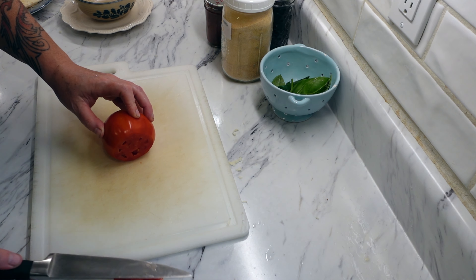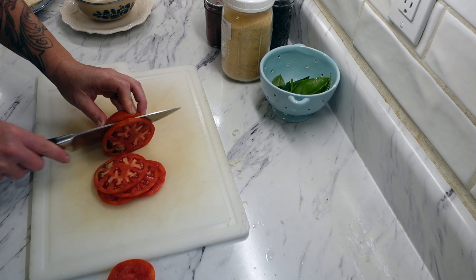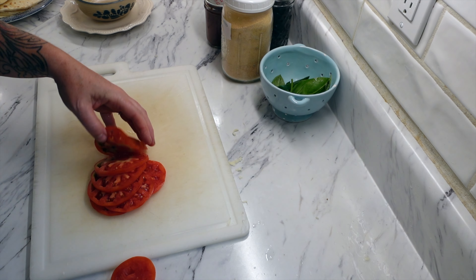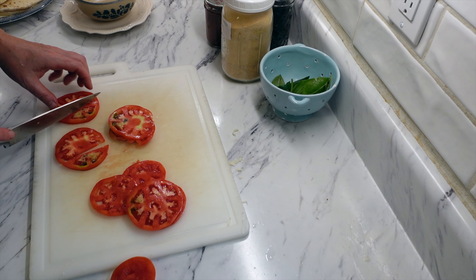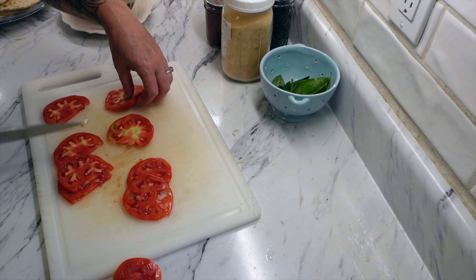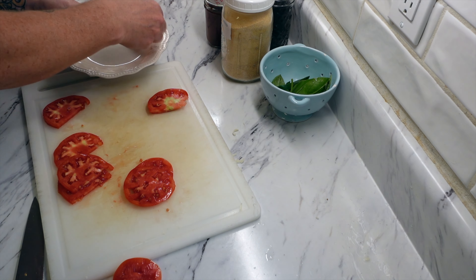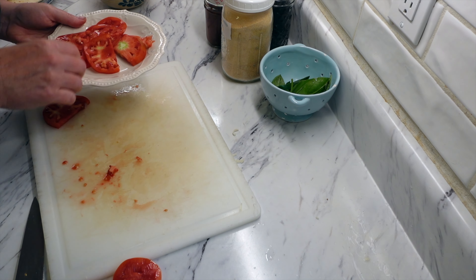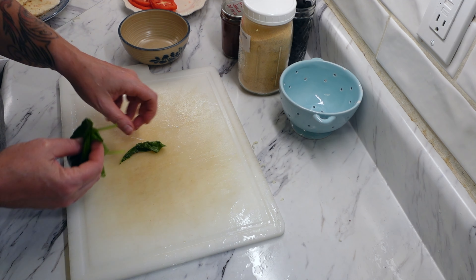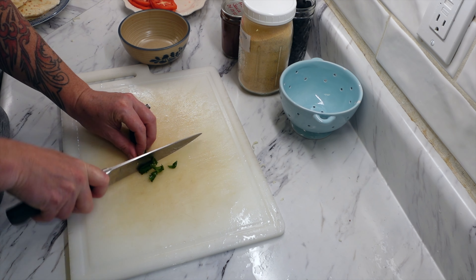I'm trying to eat through the frozen pesto now because we're in basil season and I'm going to be making fresh stuff. This tomato is from my garden — it looks a little bad on some sides so I'm cutting those off — but I'm so happy to be incorporating fresh garden ingredients into our meals again. It's so much different eating fresh food versus preserved food. I have some Japanese or sweet basil here and I'm just chopping it up.